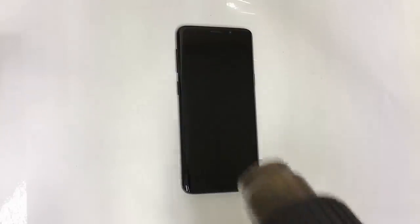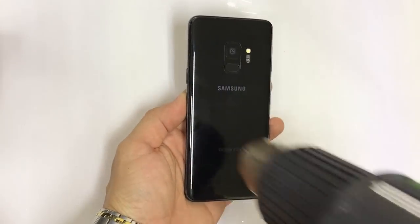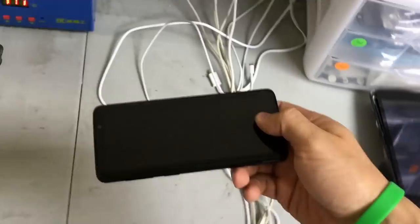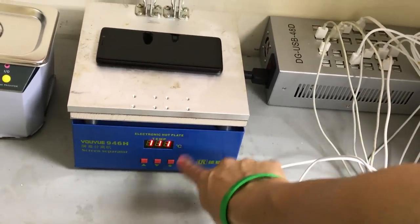First off, let's make sure that the phone is powered off — if not, then power it off. Next up, we're going to need to give it some heat on the back cover with either a hair dryer or heat gun. If you're going to use a heat gun, make sure to move around consistently, not staying in one spot so that you don't burn the inside of the phone. Or you can set it on a hot plate, which is what I prefer to use. I set it to about 110 to 115 degrees Celsius and leave it on there for a few minutes until it's hot enough. Keep in mind that we will have a link in the description where you can buy the parts and tools used for this repair.